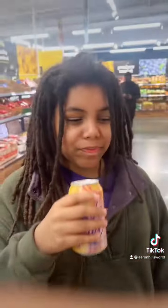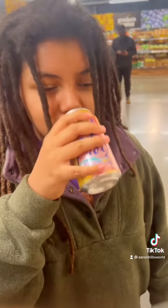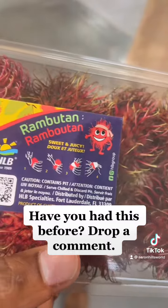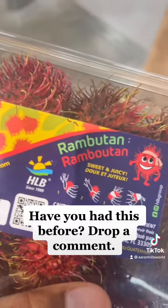Can I sound like a what? I don't know. It sounds like orangutan. Orangutan. So, rambutan. I've never heard of this before and I probably still said it wrong. Rambutan.